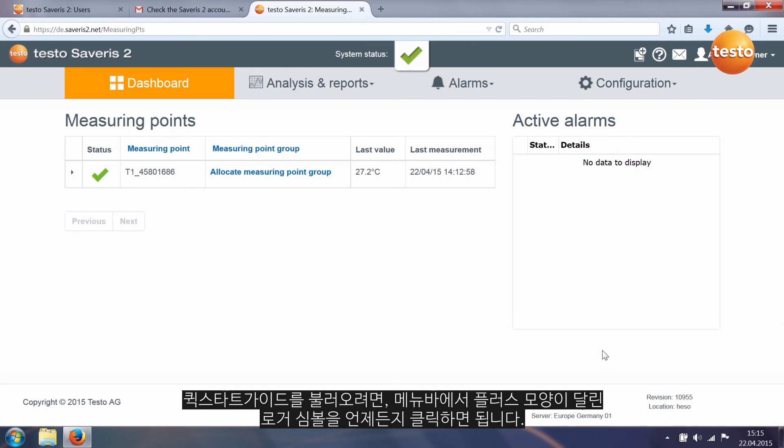You can call up the Quick Start Guide again at any time via the logger symbol with the plus sign in the menu bar.